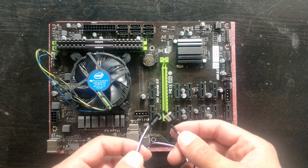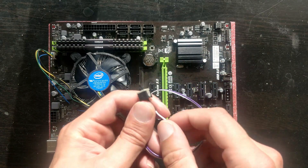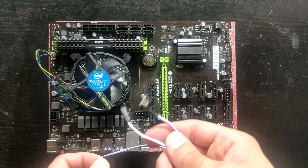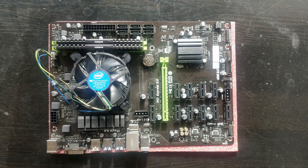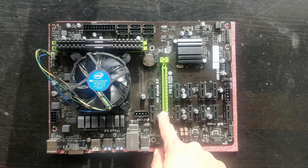This only works with power or reset, so you will need two of these to reset and power on if you want. These are pretty cheap on AliExpress, a bit more expensive on Amazon. And here we have our 16x PCIe slot.